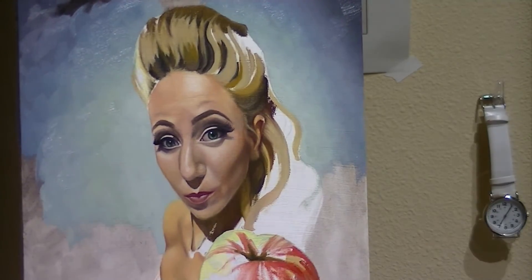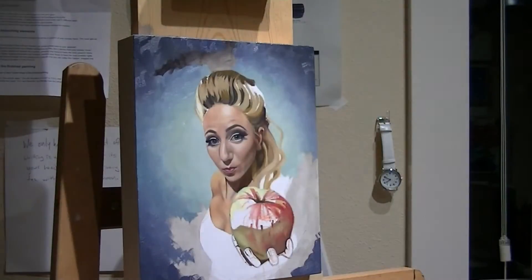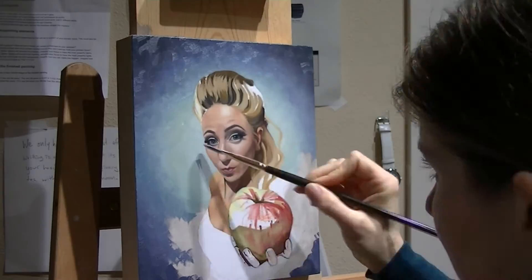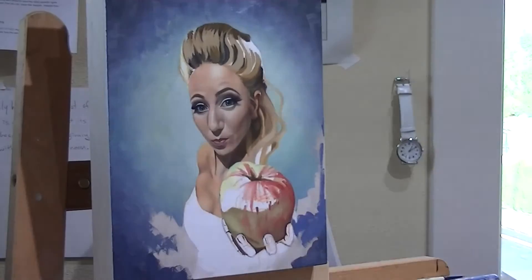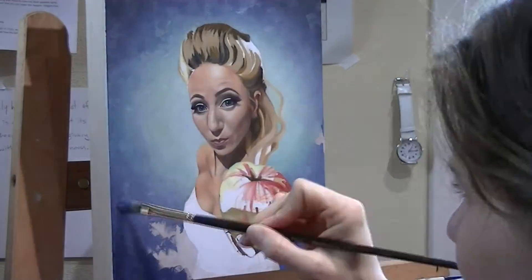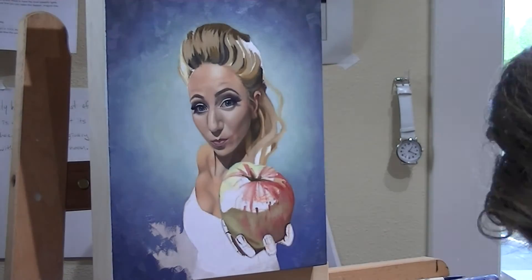I had this idea for the background to have some branches of apple trees, but I just didn't get to it and I actually kind of liked the way the background looked just being simple. So I decided to leave it, and maybe in a future painting I will do some branches.